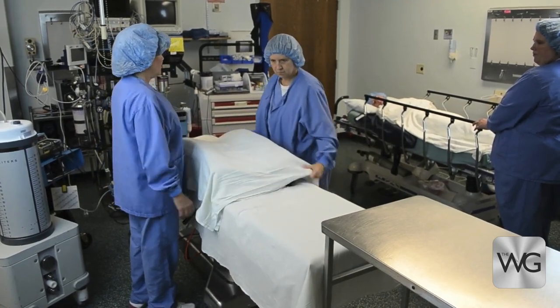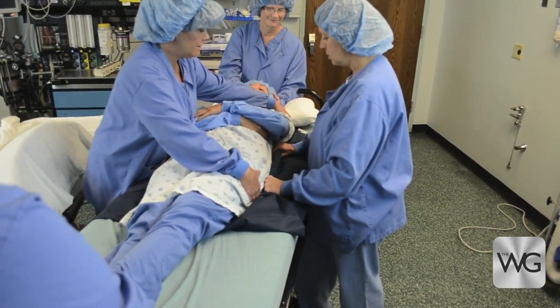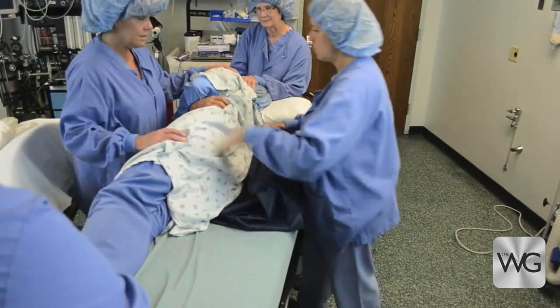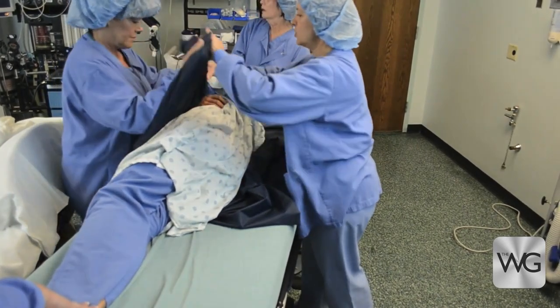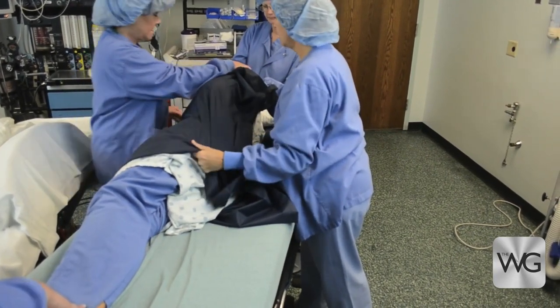Place a single slide sheet folded in half under the patient from head to buttock. Use the top part of the folded sheet to position the patient from supine to lateral. While two caregivers support the patient on her side, move the stretcher parallel to the OR table and lock the brakes.